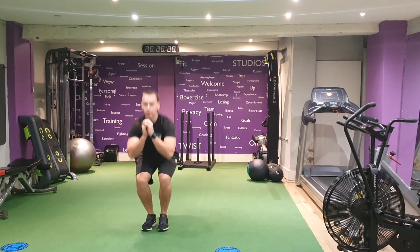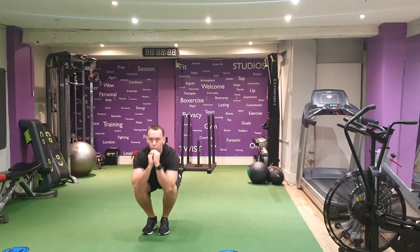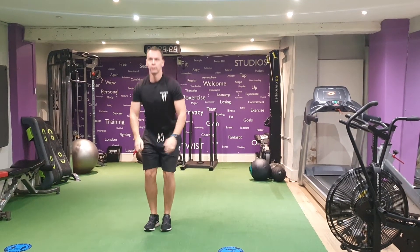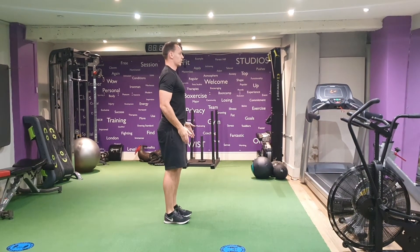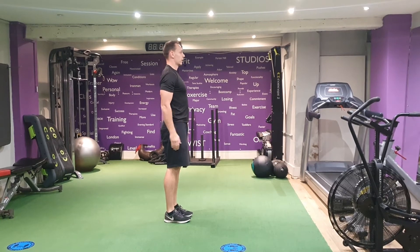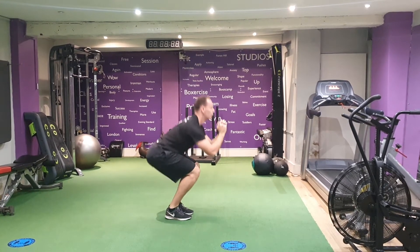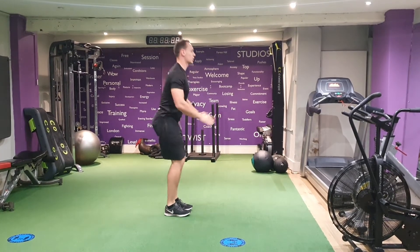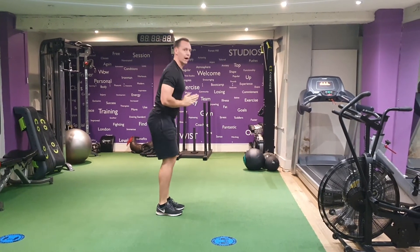Go as low as you can or feel comfortable doing so without your heels coming off the floor. From the side, feet nice and close together and straight. Keeping your knees in line with your feet as you go down — you're not allowing them to come out at all.